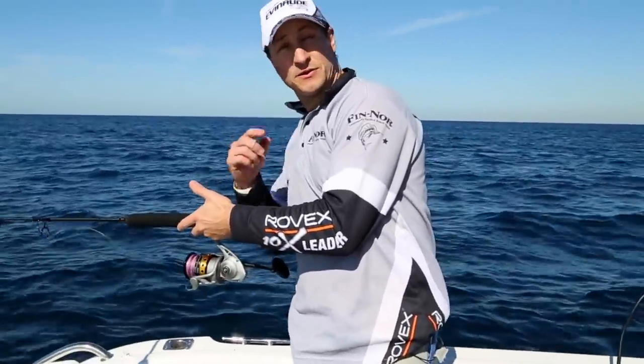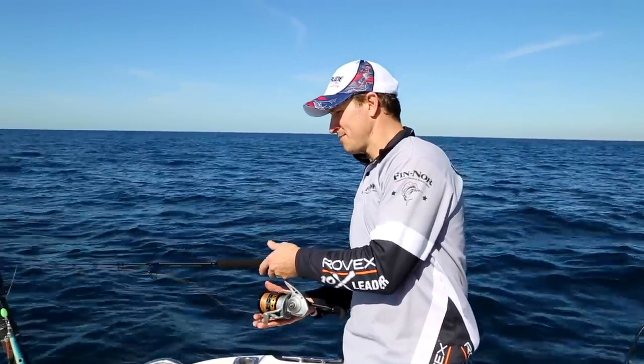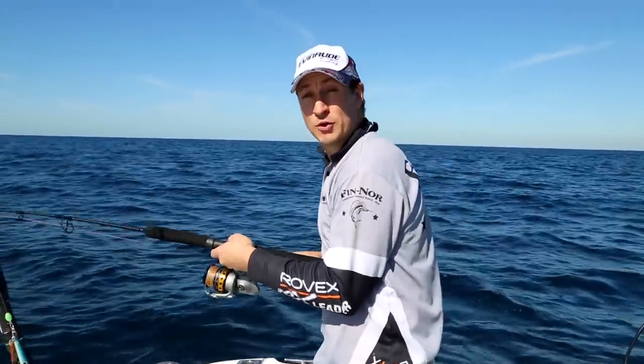It's important to match up your lure with what you found on your sounder. Once you get to the required depth, close off the bail arm, and then short, sharp, quick retrieves.